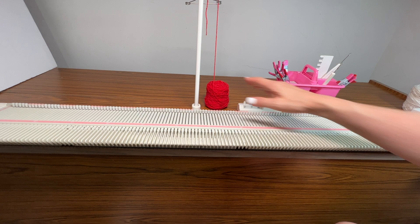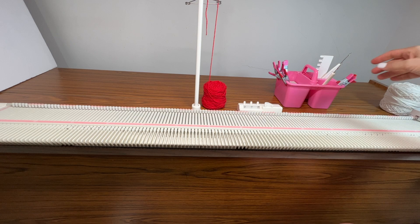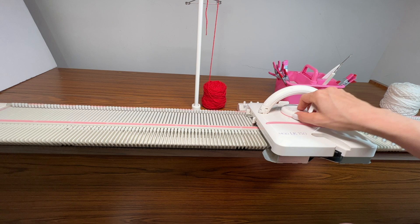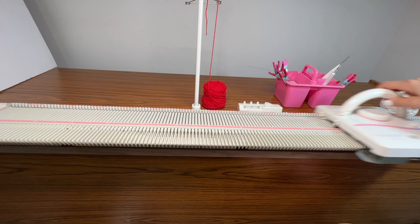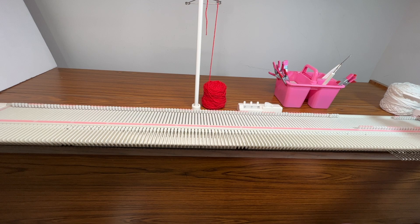I've got some waste yarn threaded and I want that to be a very contrasting color to my main yarn. I want to set my carriage to tension 6 — my main tension for this is going to be 4, so I'm going up two for this, and you'll see why when we make it up at the end. I'm going to select from needle 63 to 63.